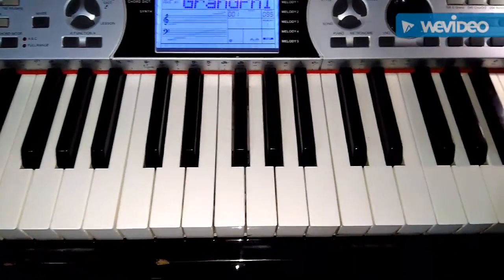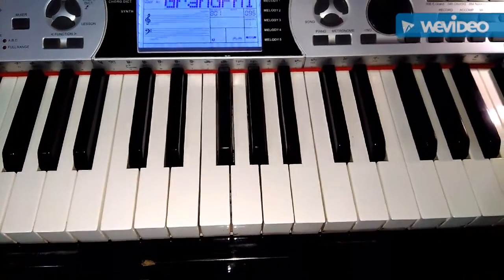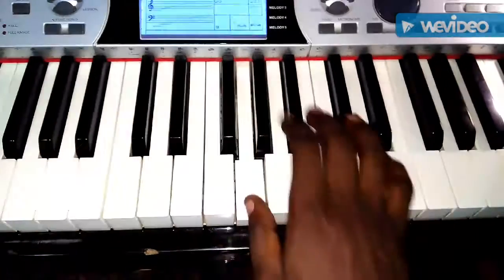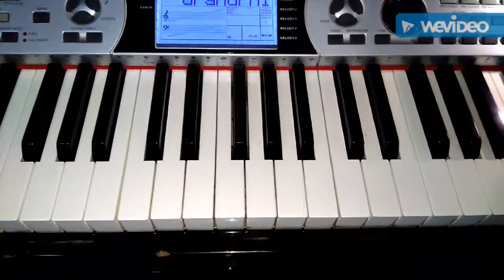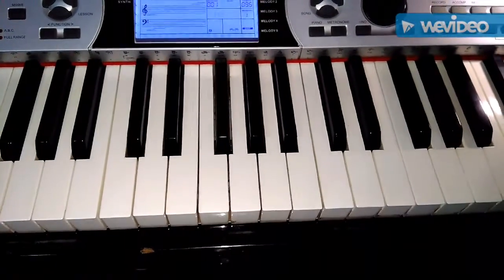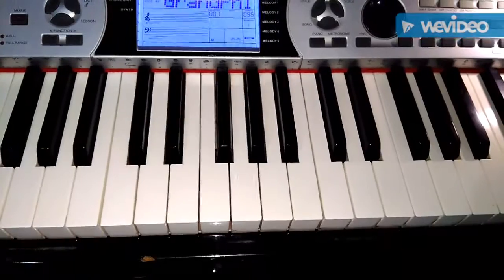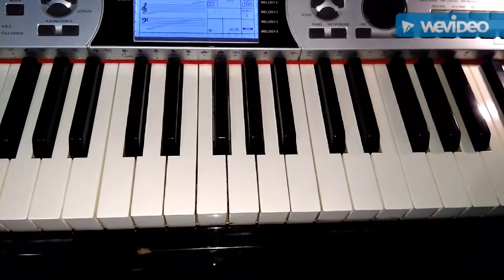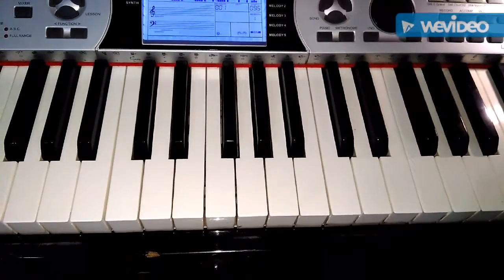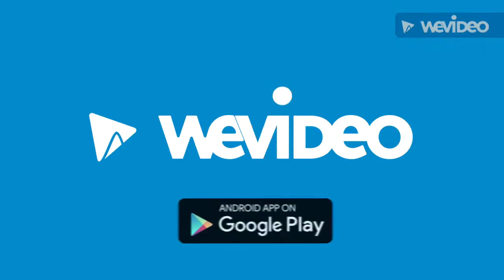I believe you've gotten the D major scale and the triads. Please keep on practicing. After playing the scale with your right and left hand, all you need is to play both hands together. Afterwards, you'll play the triads in both hands too. On the right it will be fingers 1, 3, 5, while on your left it will be 5, 3, 1.